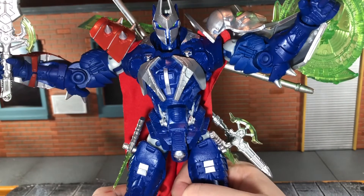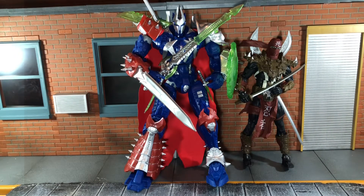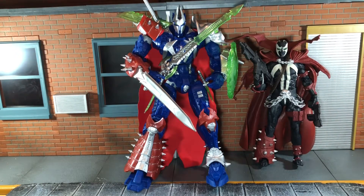Now let's do some size comparisons. Here he is next to the Overkill mega figure, and Overkill is just a little bit taller than him. Here he is next to Ninja Spawn, and finally next to the Spawn figure from the throne with the custom cape that I made.